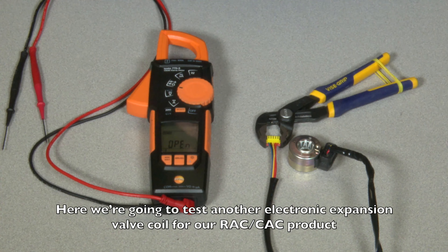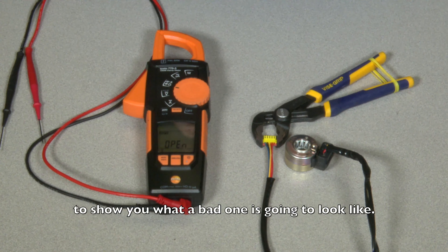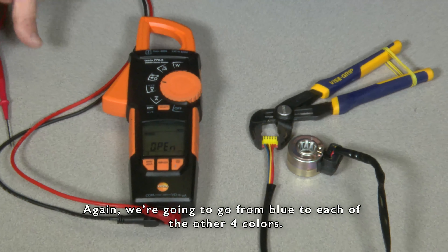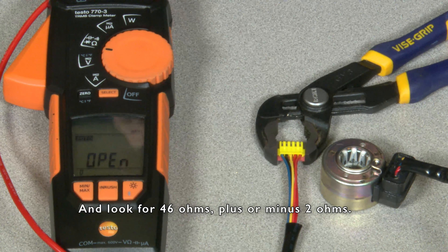Here we're going to test another electronic expansion valve coil for our RAC and CAC product to show you what a bad one is going to look like. Again, we're going to go from blue to each of the four colors and look for 46 ohms plus or minus 2 ohms.